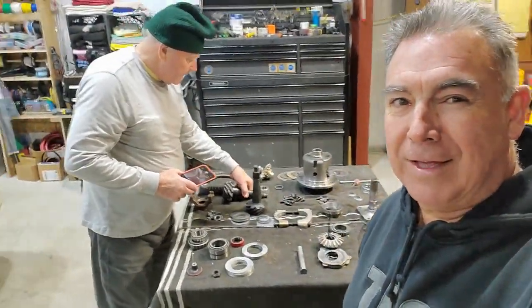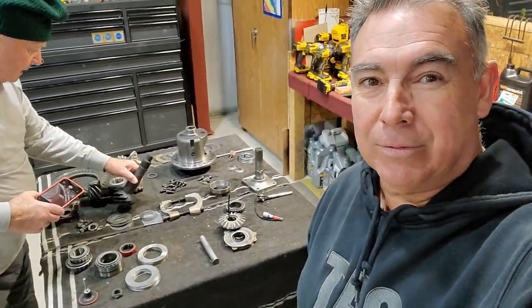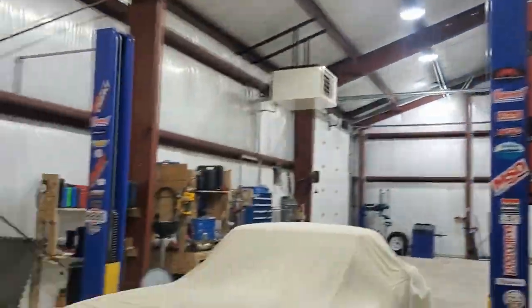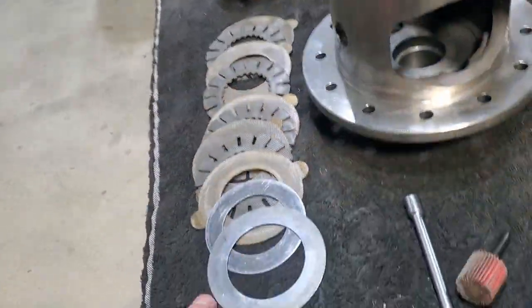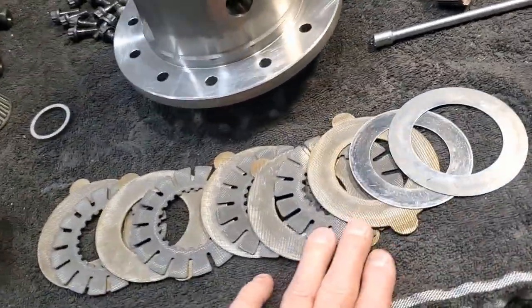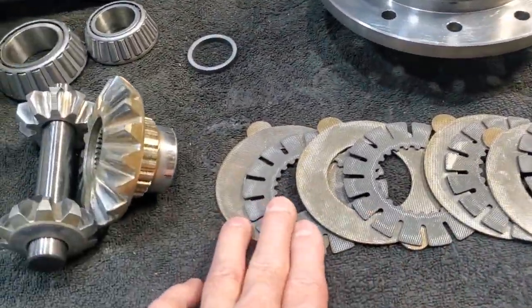Good morning, Corvette. Third member rebuild duty. Going to add a new carrier. We're going to reshim the Eaton clutch stack.